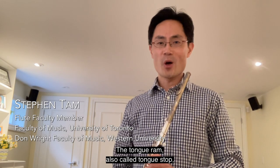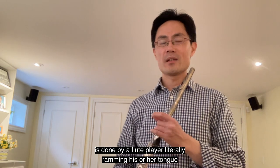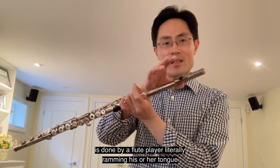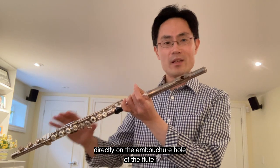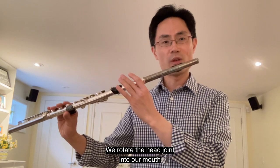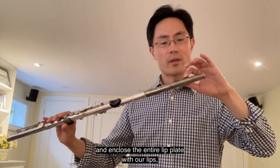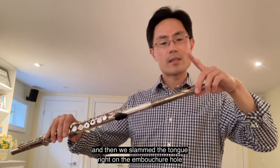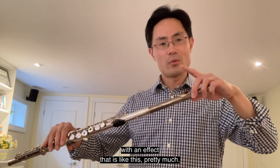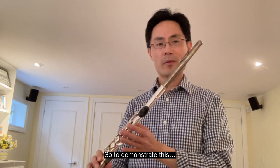The tongue ram, also called tongue stop, is done by a flute player literally ramming his or her tongue directly on the embouchure of the flute. We rotate the head joint into our mouth and enclose the entire lip plate with our lips, and then we slam the tongue right on the embouchure with an effect that is like this pretty much.